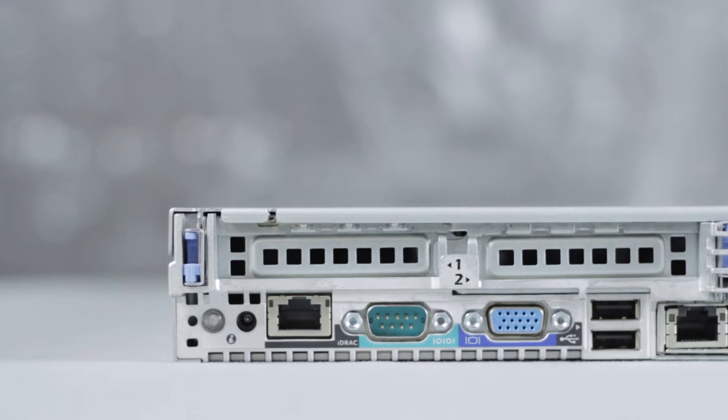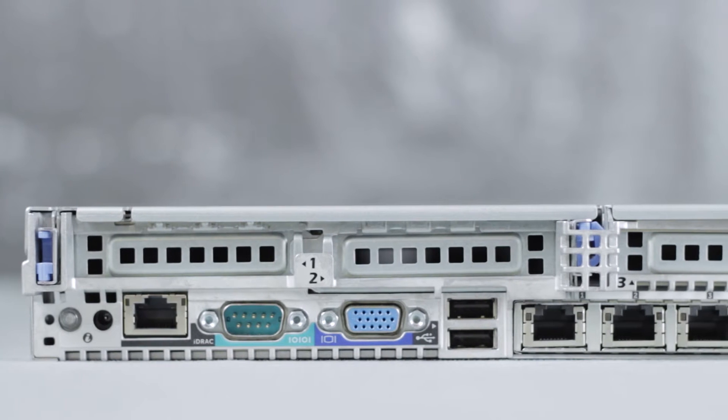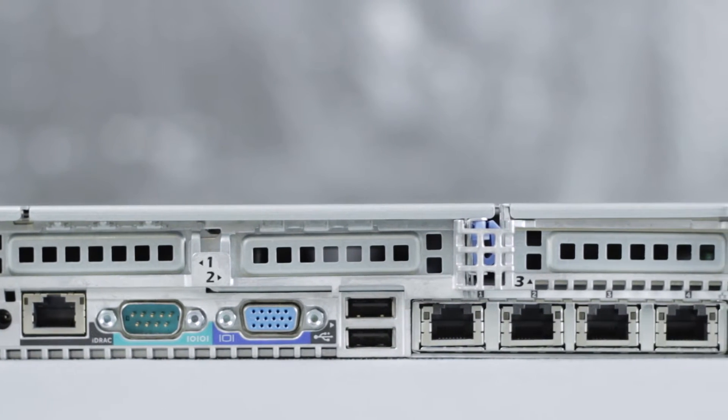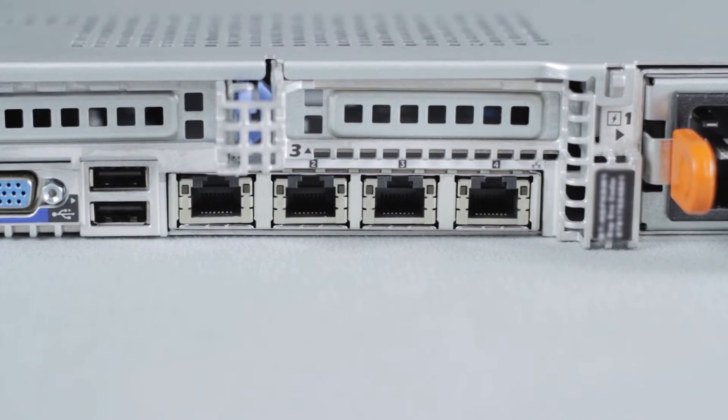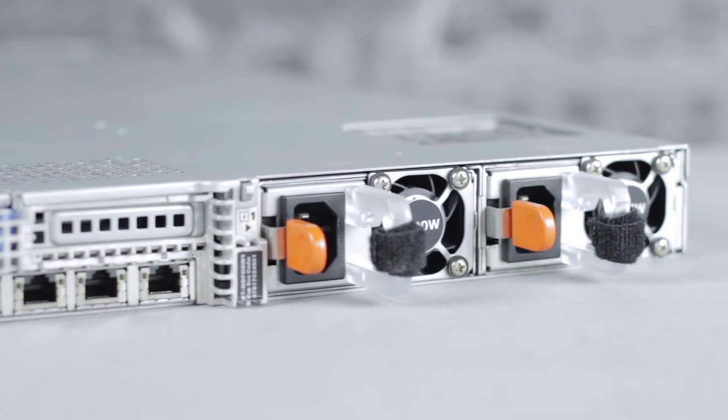The rear of the R620 has the dedicated iDRAC Enterprise port, PCIe expansion slots, serial and VGA ports, and two USB 2.0 ports. There are NIC ports for your network daughter cards that can be easily switched out for others. You have a choice of dual 495, 750, or 1100 watt hot plug power supplies.